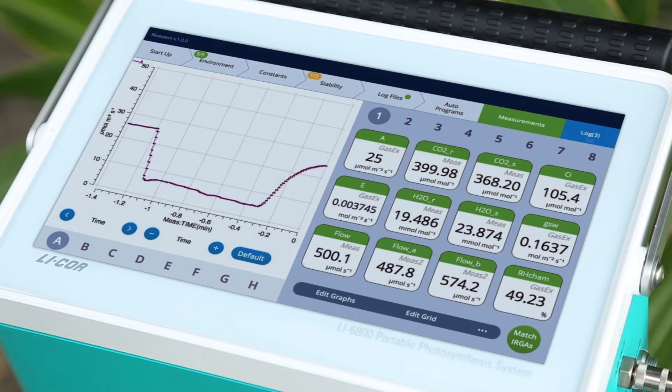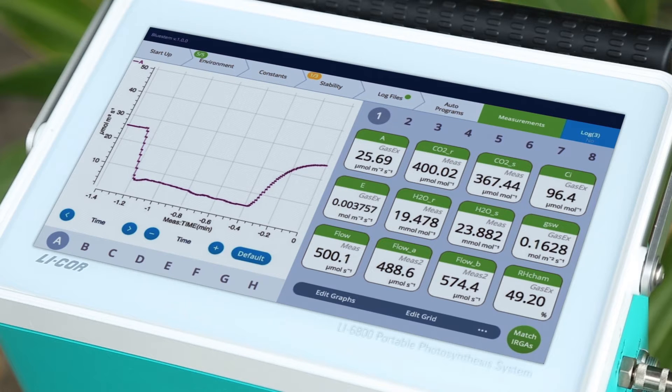The LI6800 is designed from scratch, incorporating modern technological advancements and knowledge gained over the past decades.